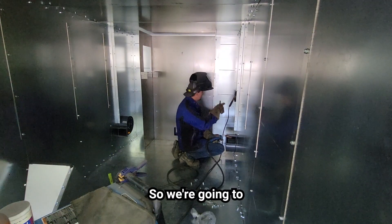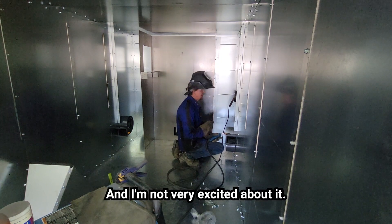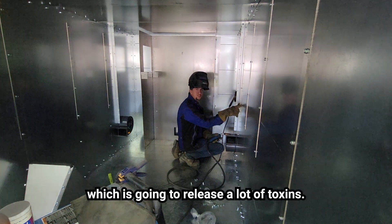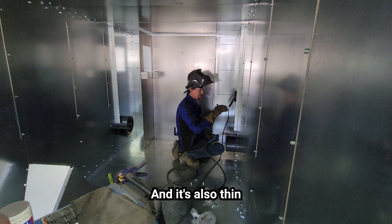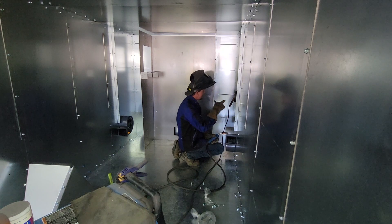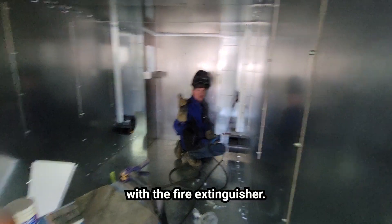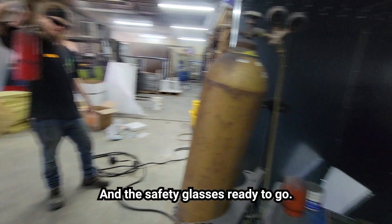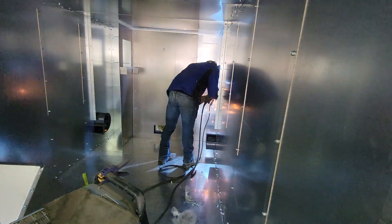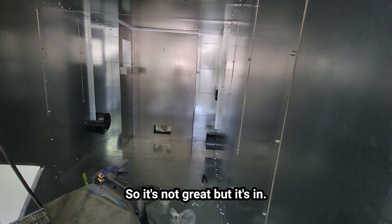Alright, so we're going to weld in this collar for the flamethrower and I'm not very excited about it. This is 18-gauge galvanized metal, which is going to release a lot of toxins, and it's also thin compared to what we're welding so it's easy to burn through. There's insulation in the wall, so I've got Tyler back here with the fire extinguisher and safety glasses ready to go. Okay, so it's not great, but it's in.